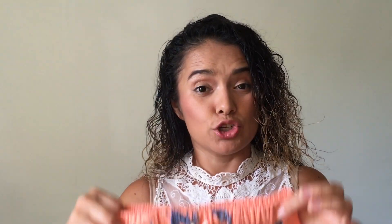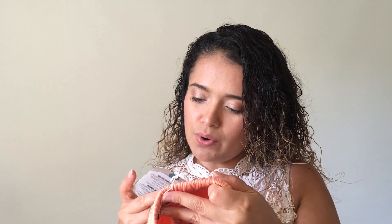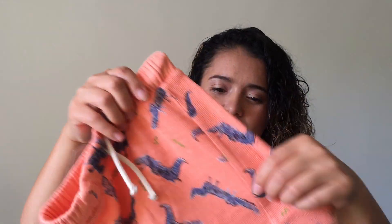Next item are these cotton shorts for my three-year-old. This one is a size 3-4 and was $15.90. It has alligator prints all over and I just love the color — I think it's very cute.